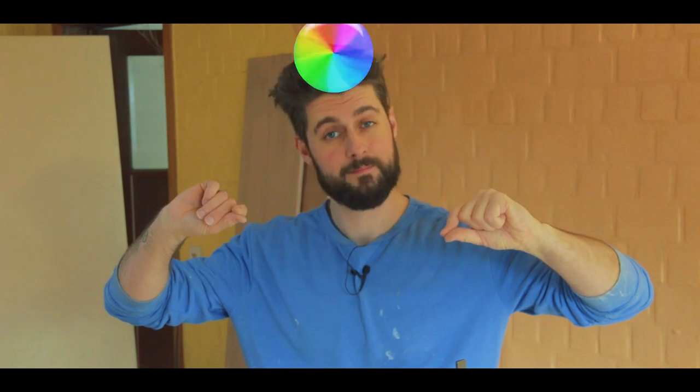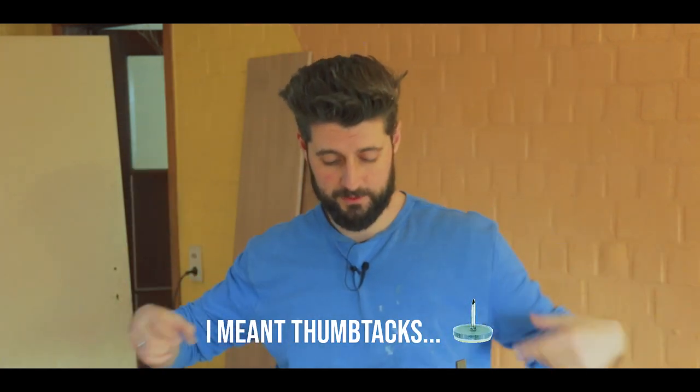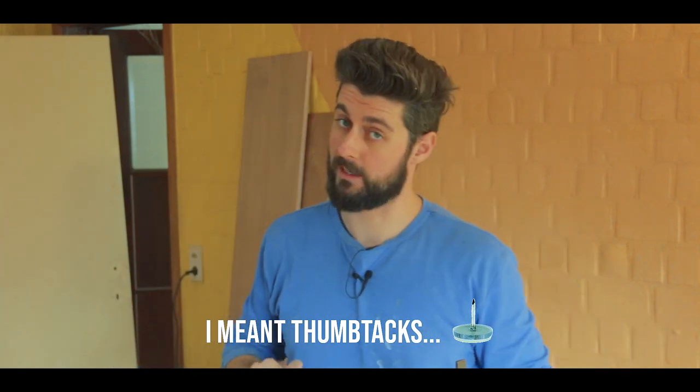I'm going to let this dry and then go look for something to attach a string to so we can hang this on the wall.